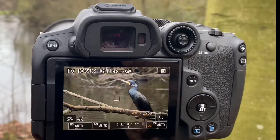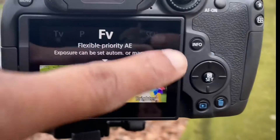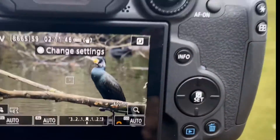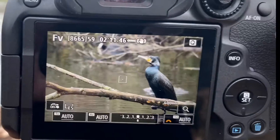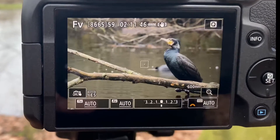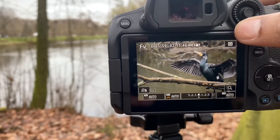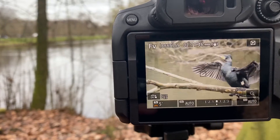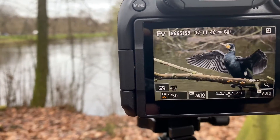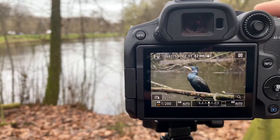Another topic I wanted to discuss is the flexible mode of this camera, known as FV mode — Flexible Value priority. This mode is very nice on Canon cameras: you can control all of your settings with the dial button. For example, if you want to use ISO in auto mode, just move your dial button to change settings. I can change my shutter speed here — say, 1/50 — and adjust it as much as I want. The rest of the settings stay automatic.